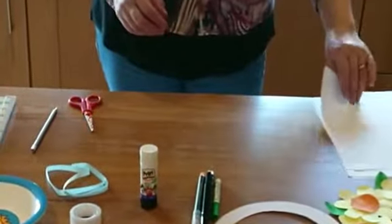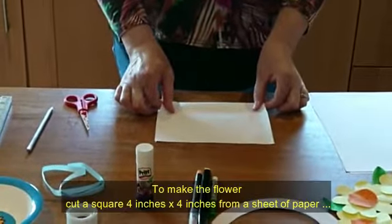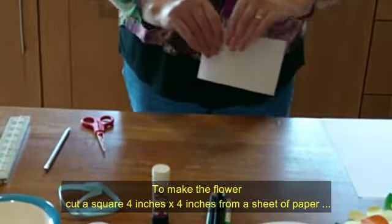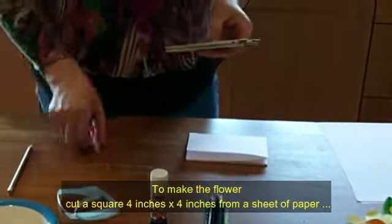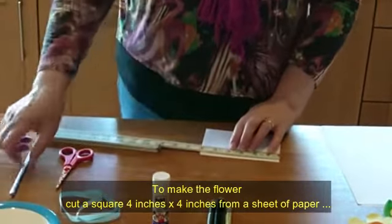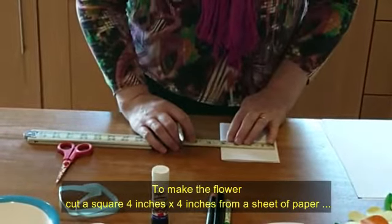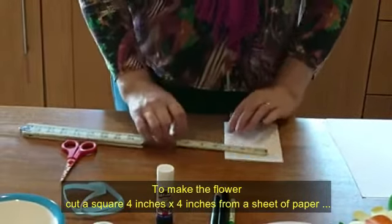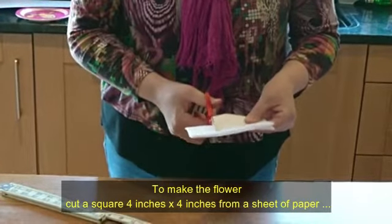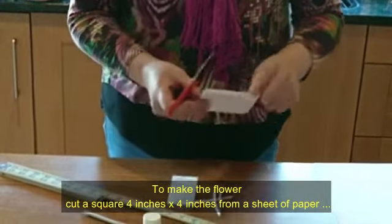Now I'm going to show you how to make the flowers. Take a piece of paper and fold it in half, then fold it in half again. You want to measure four by four inches — so a four-by-four square is what you want. The reason for folding the paper is that you don't have to draw out individual squares; when you cut it out you'll have multiple squares at once. That's the size — four by four inches.